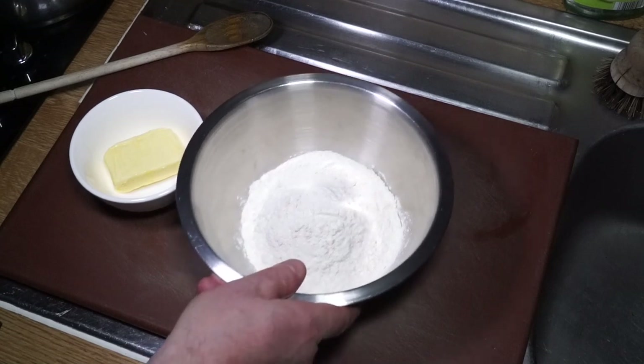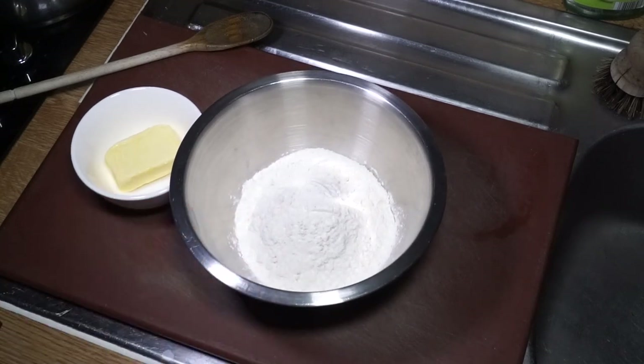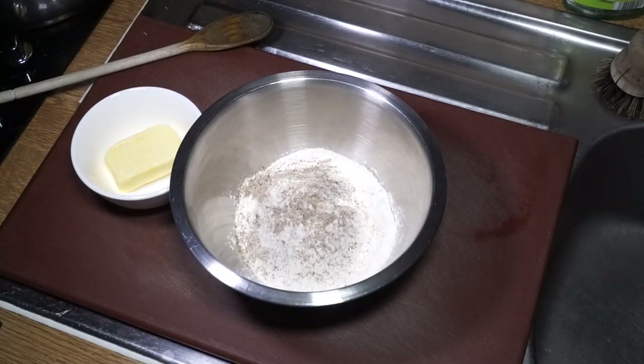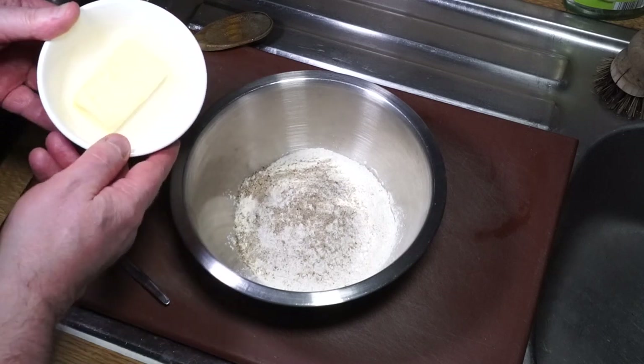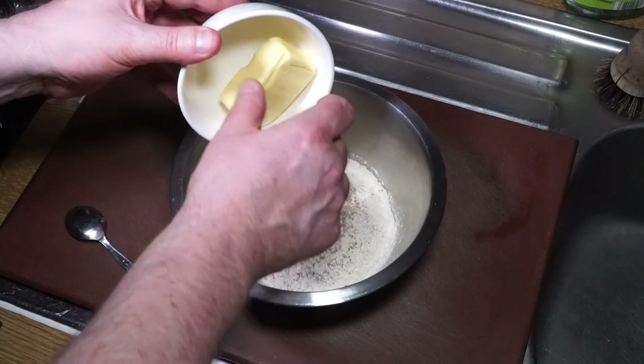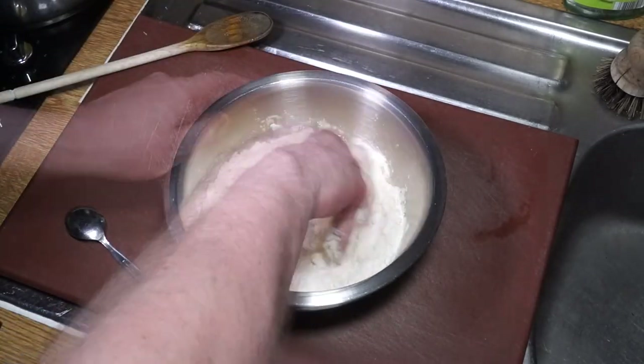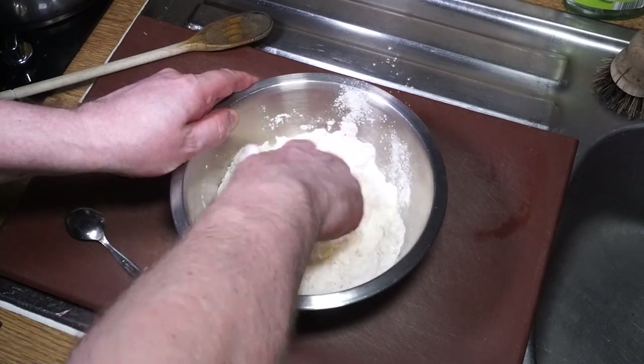Now for the dumplings. I've got two cups of self-raising flour, and into that I'll put another teaspoon of my spice mix - that's enough to season all the dumplings. It's a herb and spice mix with a bit of garlic in it as well. Into that I've got 50 grams of butter, which I'm just going to work in with my fingertips until I've got a fine crumb. You can also do this in your food mixer if you wish.